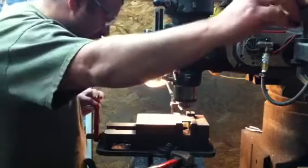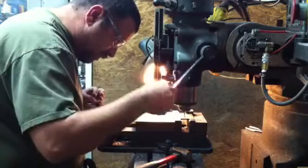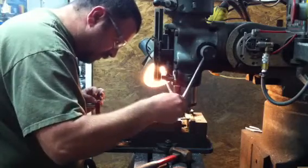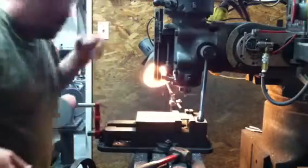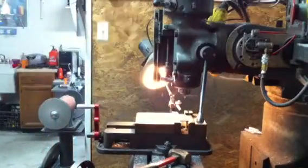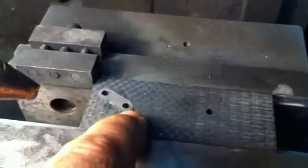I've now put the three holes into the piece — pivot hole, stop pin hole, and keychain hole. There's one I did a minute ago, so you can see them all.